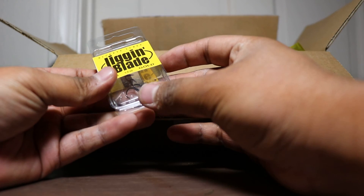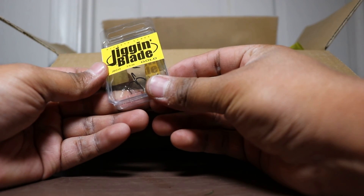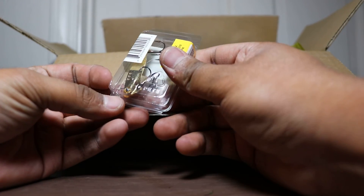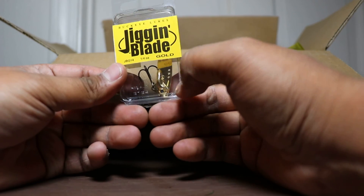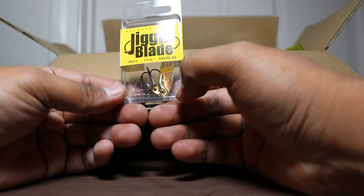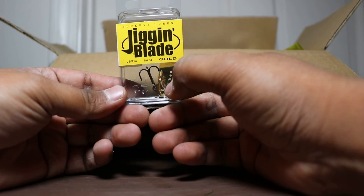Next up we got a jigging blade — it's a 1/4 ounce in gold from Buckeye Lures. The hooks don't even look that great on here but I guess I got to make do with what it is, unless I can cut them off and put trebles on there with split rings.